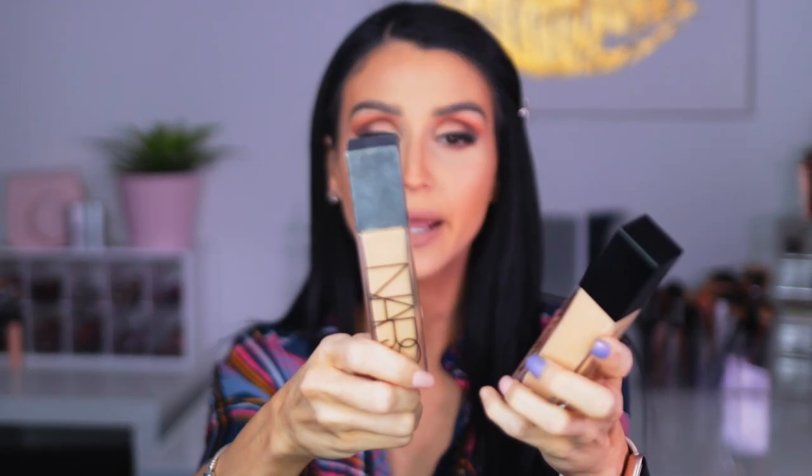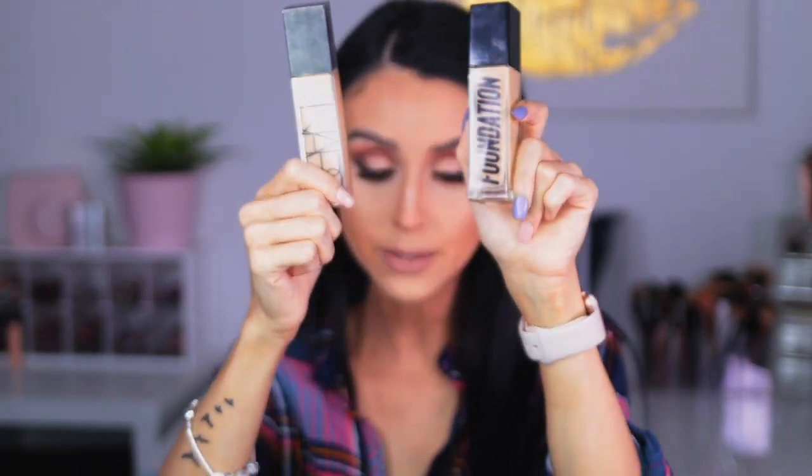Let's go ahead and get started with the side comparison. I feel like the NARS is my holy grail foundation, and when I read that the Anastasia was going to give that glowy, dewy skin look, I immediately thought of my radiant foundation. So I'm going to test them side by side and give you my thoughts on whether it is the same or not. I'm going to prep my face like I normally would — moisturizer, primer, and whatnot — and pull my hair back.